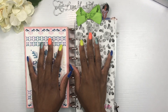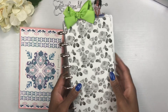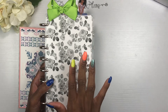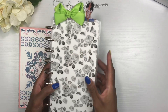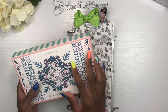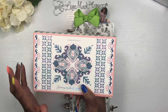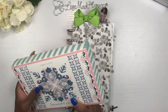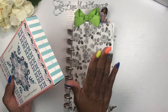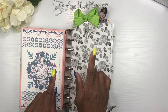Hey y'all, it's your girl Lisa Mac and I am back with another planner-related video. I have my Happy Nichi here and I also have the Simply Gilded Sun Washed Paradise subscription box. I filmed a video unboxing this but never uploaded it, so I wanted to share this box with you guys and go ahead and decorate my Happy Nichi using it. If that's something you'd be interested in seeing, keep on watching.